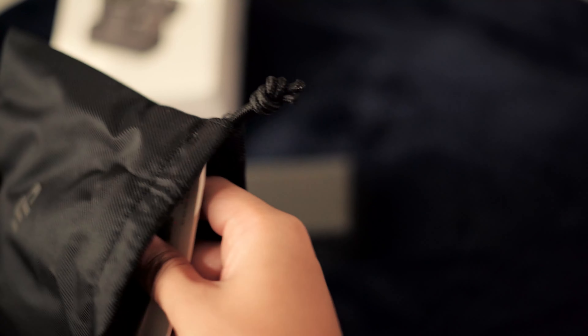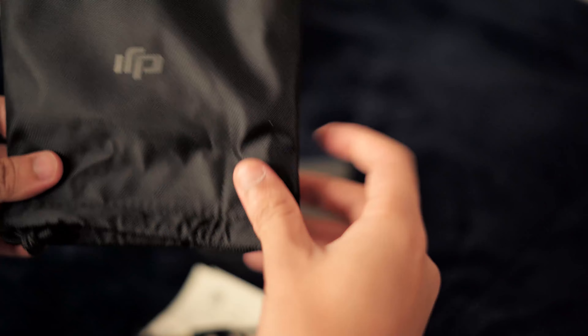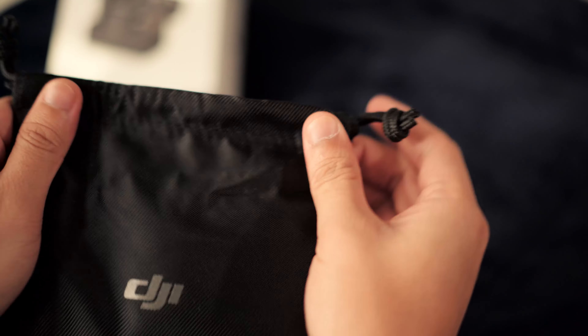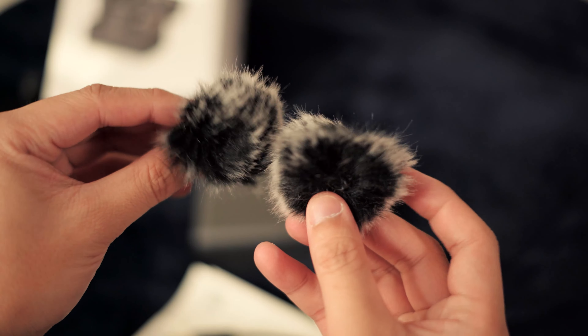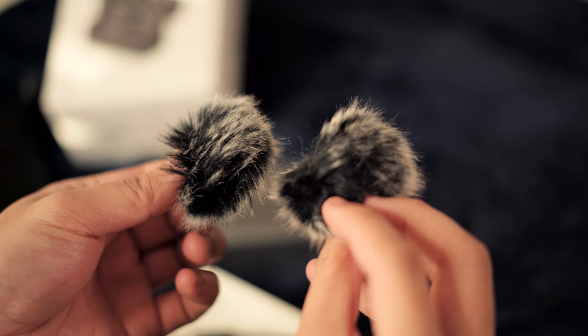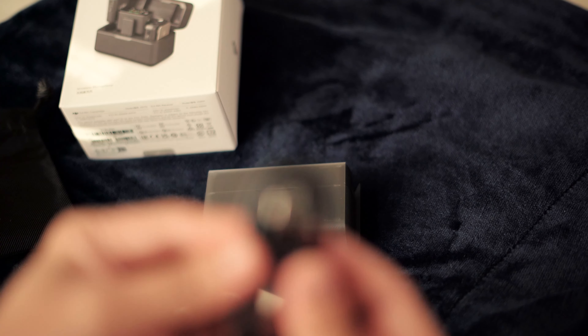I like how DJI does all their boxes — it's almost like an Apple experience. You pull the tab, open the box, the lid has everything listed that should be in the box, and then you get a nice little carrying bag to fit it all in. The DJI mic system comes in a textured case, almost like a hard plastic with a nice little finish on it.